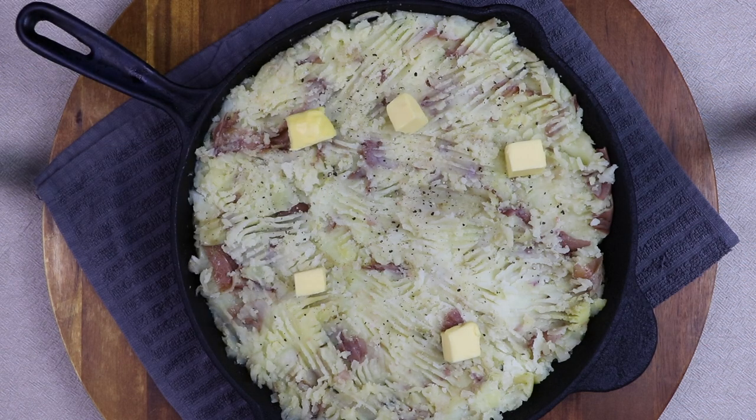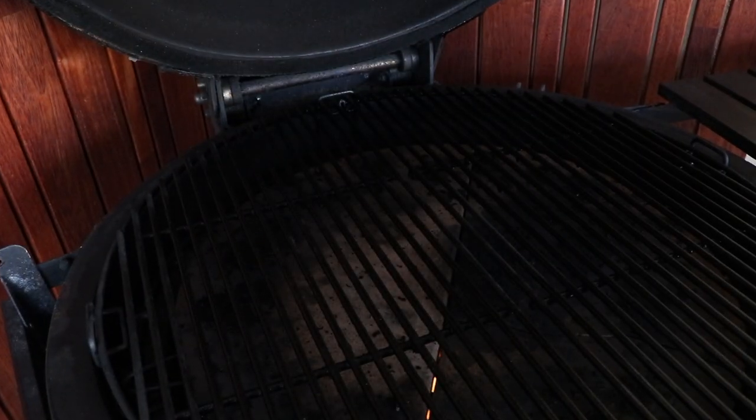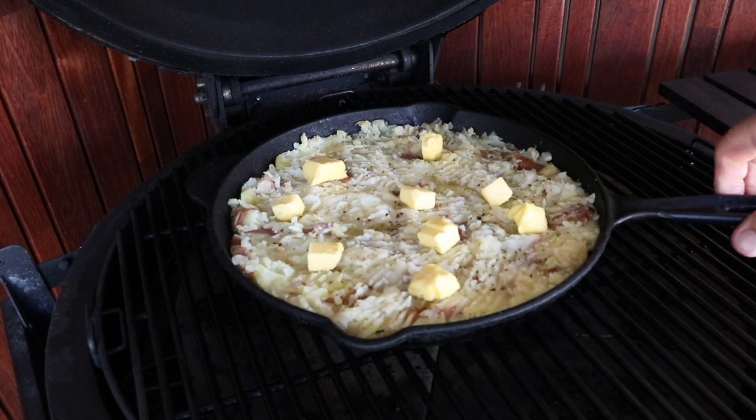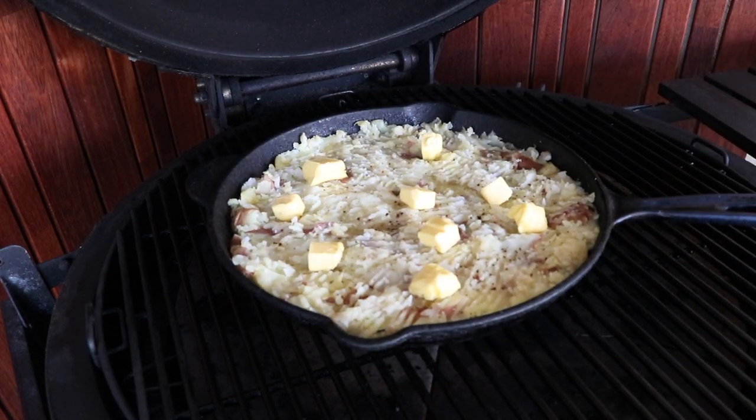We're running our Big Joe today. We've got it set up for indirect heat with the deflect plates in the middle position, running at 200 Celsius. We've got the kamado cruising along at 200 Celsius — I'm going to pop our cast iron pan right in there. We'll come back around the half hour mark.